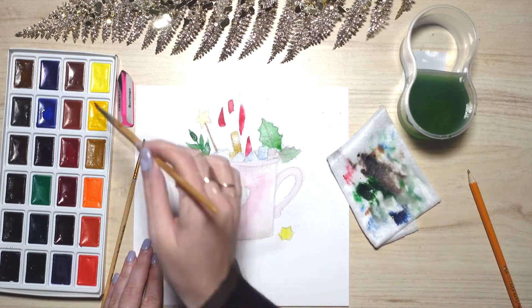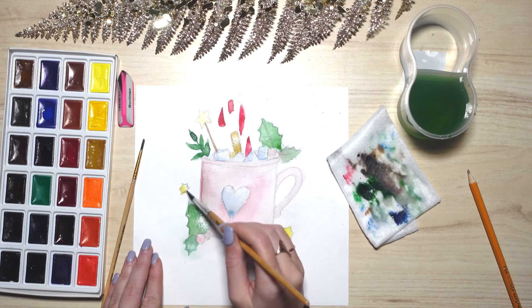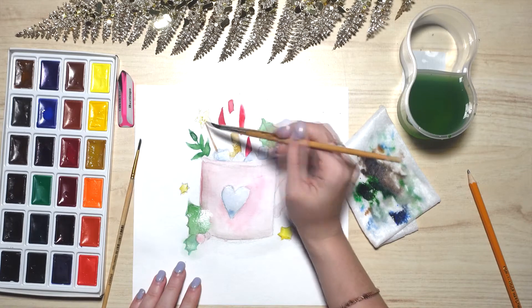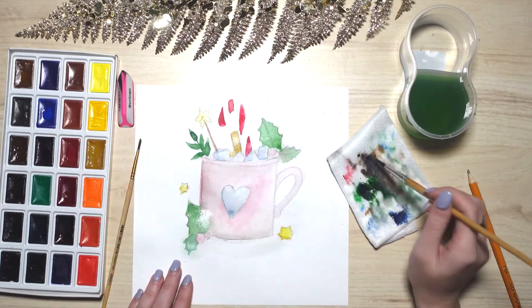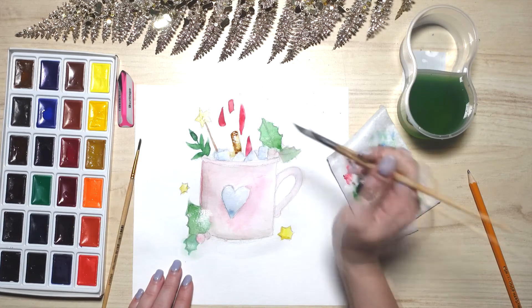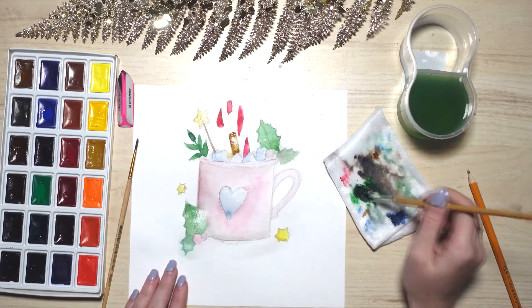As we draw, the brush repeats the form of our object. Don't forget the stars — using light brown, draw the star shadows. Can you see how they become bright? Next up the cinnamon stick and the star on top. Add color if needed. Friends, did you notice how quickly watercolors dry? I think it's great. When we are done with the cinnamon stick, move on to the mug. Be sure to check that all the leaves are colored.